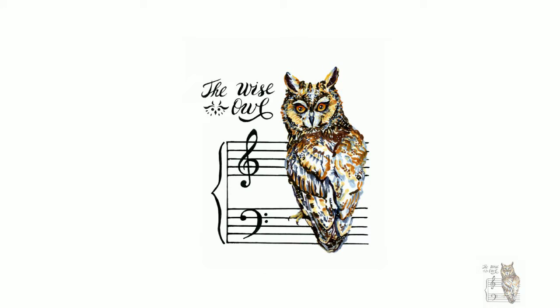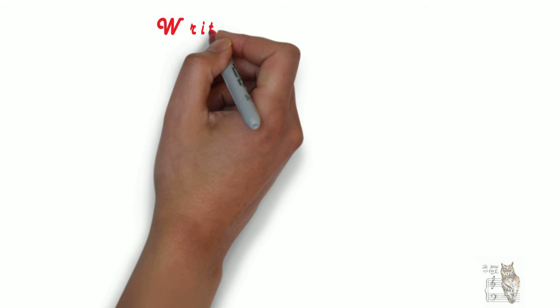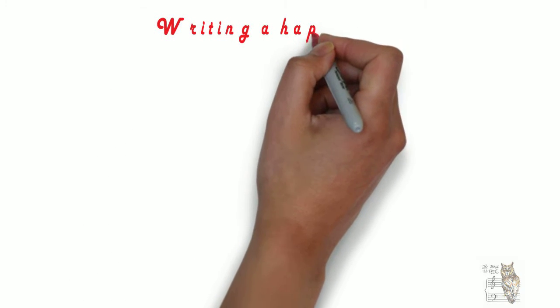Hey, welcome to the Wise Owl. Have you ever wondered how to write a happy song? What makes a tune sound happy?